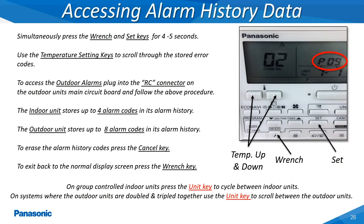The indoor and outdoor unit's main printed circuit board will store any prior alarm codes which have occurred at either the indoor or outdoor unit. To access the alarm history menu, press and hold the wrench and set keys simultaneously for 4-5 seconds. The indoor unit will store up to 4 alarm codes and the outdoor unit will store up to 8 alarm codes. The alarm history can be cleared by pressing the cancel key while viewing the stored alarm history.